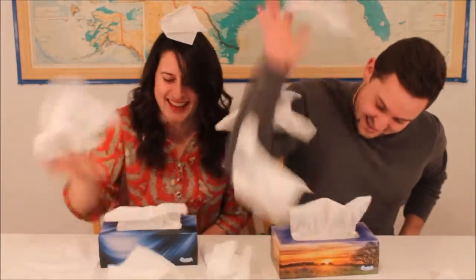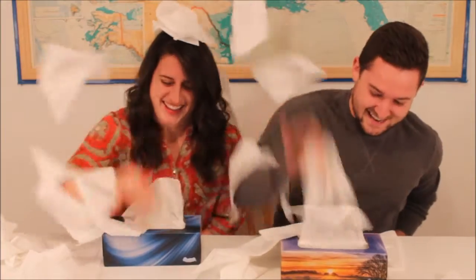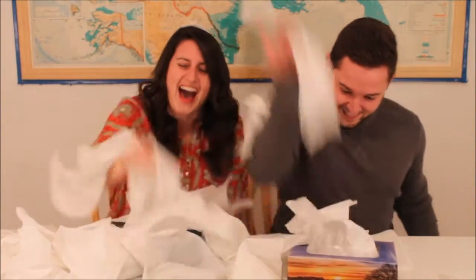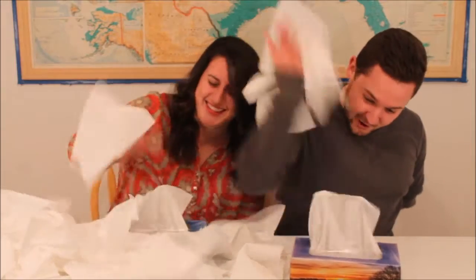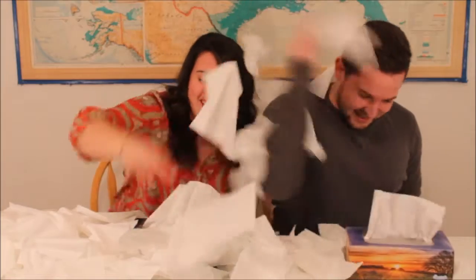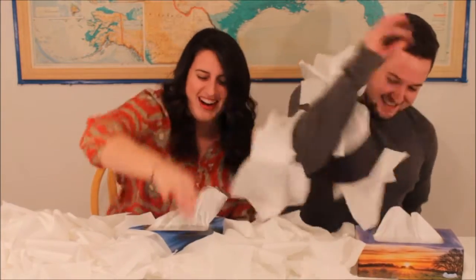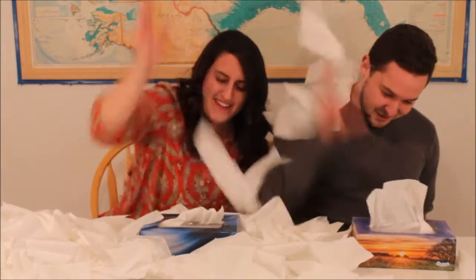Oh my gosh! You're so fast! I can't see what's happening! I'm going to win. I can't see anything! I'm going to win! My arm is burning! Is yours too? Yeah! I can't see anything! Out of the way! My arm! My arm! It burns so bad!